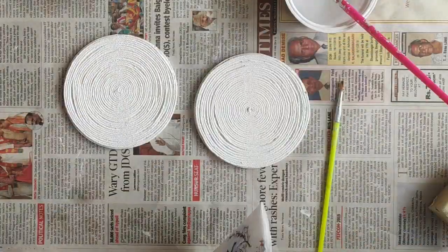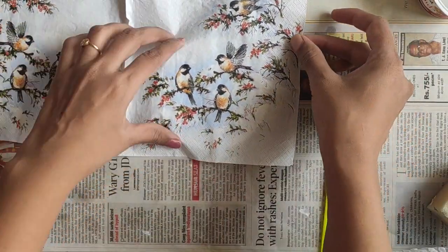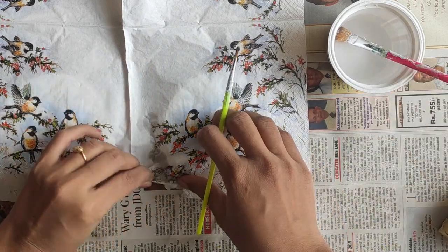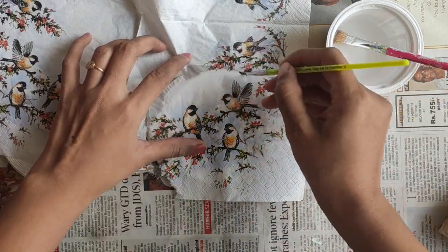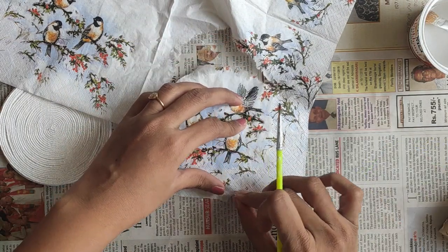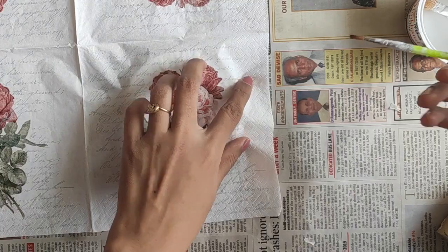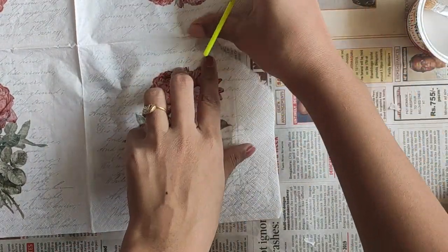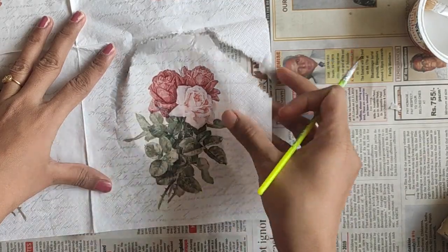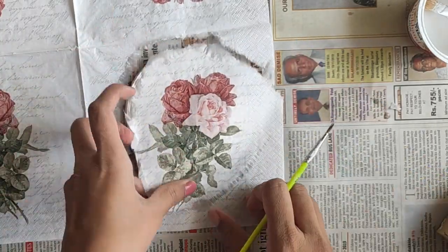Now the next step — I have chosen these two designs and will cut them. Place the paper over your coaster and cut whatever part you want. Let's cut it with water — this is the simplest and easiest method, very convenient for a round object like this. These are three-ply decoupage napkins, available in any art and craft shop and also online in multiple stores with different designs and patterns. If you haven't watched my first video on basic decoupage on a glass bottle, I would suggest you watch it for all the details on materials — why we use them, where to get them, and how to use them.